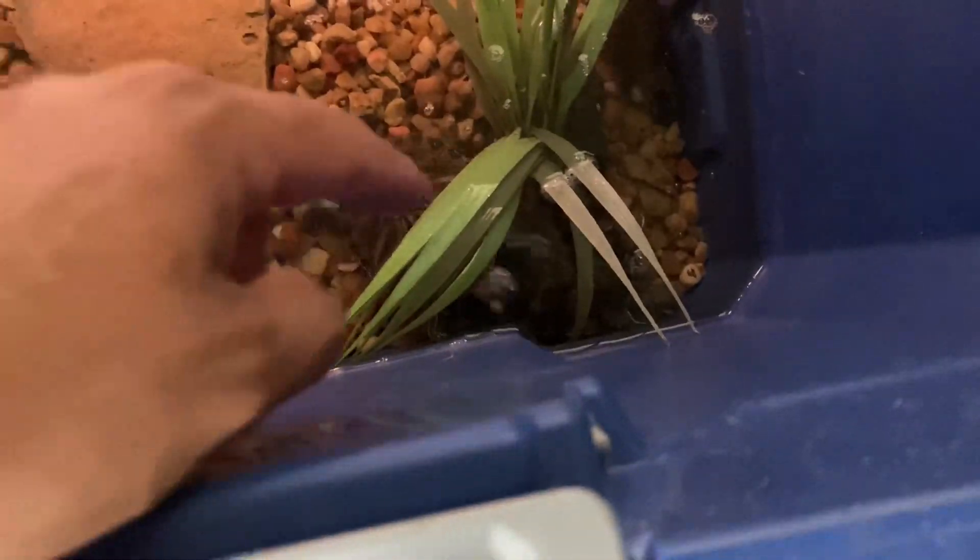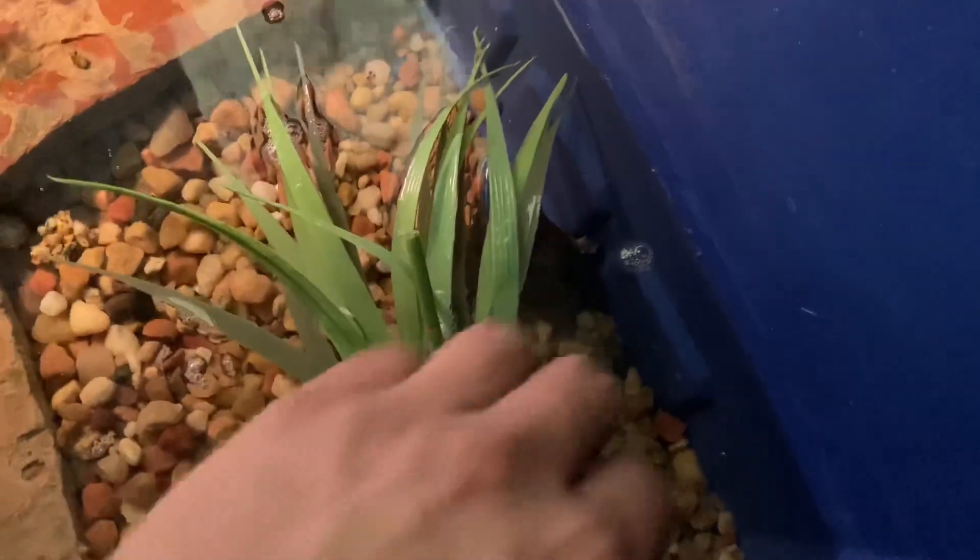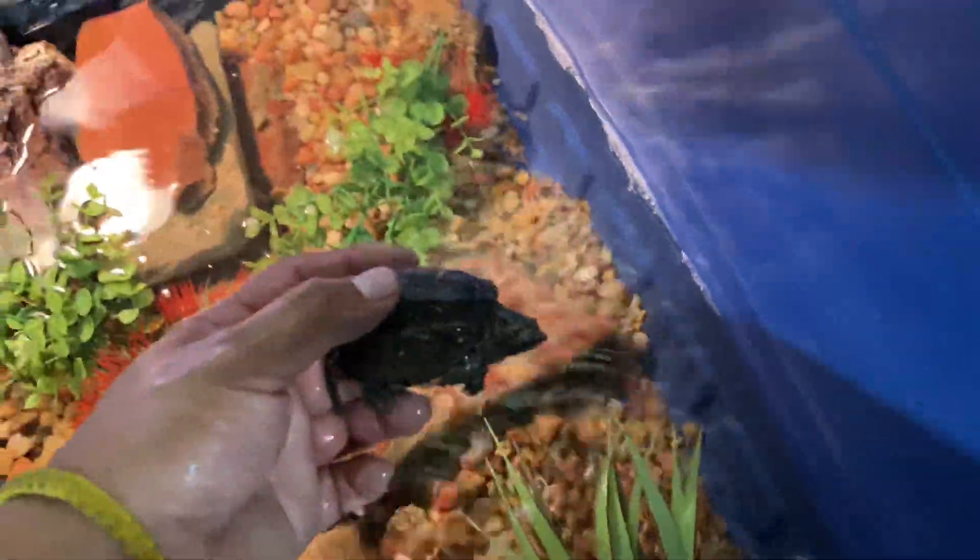You guys already have seen the turtle family. I got a baby snapping turtle — little tiny baby snapping turtle. Check them out. So we've got the two red-eared sliders since they were babies, and now we got this new addition to the family, and it is a baby snapping turtle.